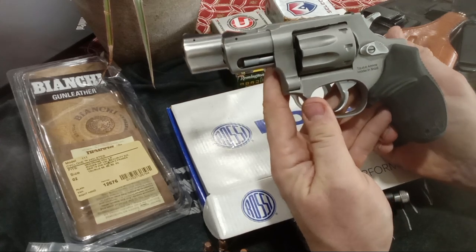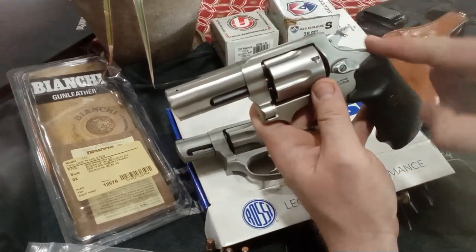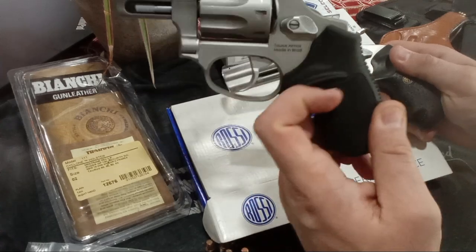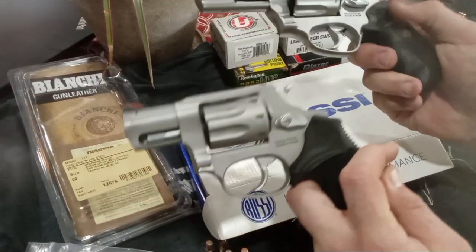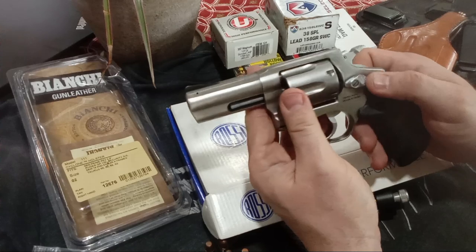The trigger guard goes a little bit lower. This has a swoop to it in the back by the hammer, and this has more of a curve. I believe the geometry is different in the grips — I haven't taken them off. So I don't think a Galloway Precision kit would work on this. I think this is like the R461, R462 — a re-release of that. But look at this beautiful revolver.